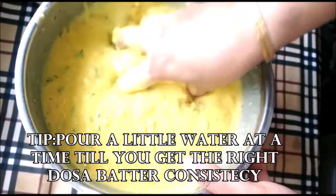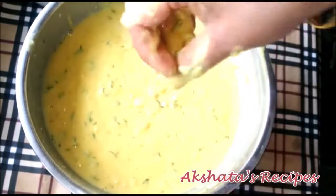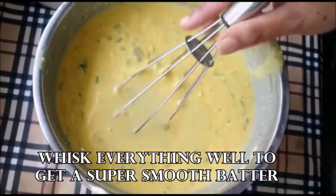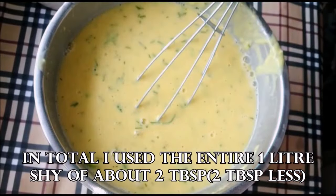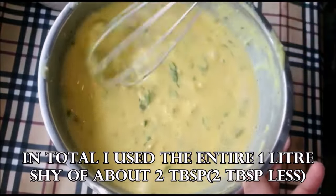Once you have the right consistency, take a whisk so you get a very smooth batter. I'll show you in the bottle how much water is left — just this much, so I used almost the entire liter. Now whisk everything really well, then cover and keep this for 10 to 12 hours.